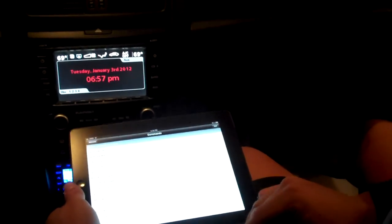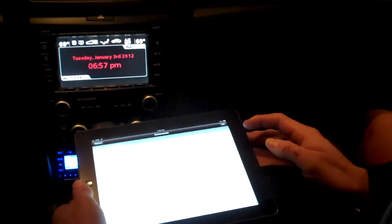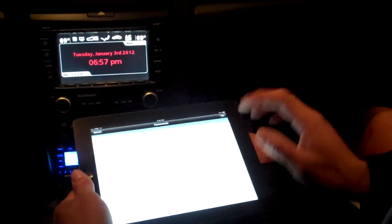This is an iPad 2 and a stock G8 head unit. I'm just going to go through some of the commands.